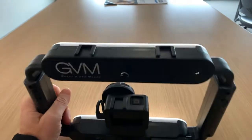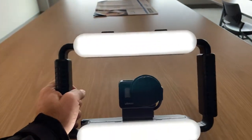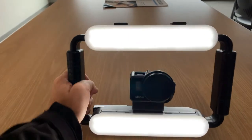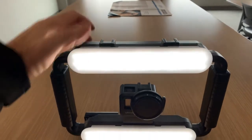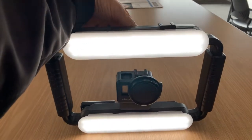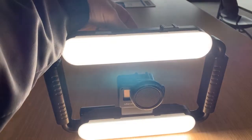So it has, as you saw on the front, two large LED panels right there. It does come with extra amber covers — these are the white covers. And it does have a dimmer switch on the back, so you can really brighten that thing up. It adds a lot of lighting.